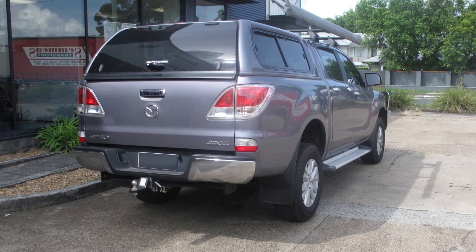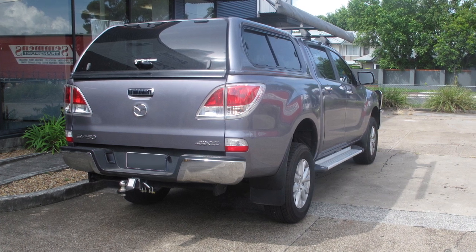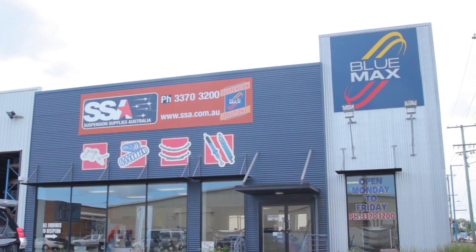Now you can enjoy your ride knowing that your suspension will take you where you want to go, safely and in comfort. I hope you now know a little more about air bellows suspensions and that there can be a range of solutions to your specific suspension needs. Give us a call or drop in if you can and let us give you the advice you need to be safe and comfortable on the road. Bye for now.